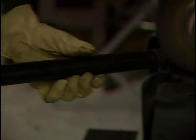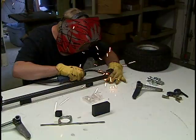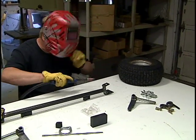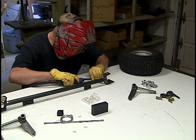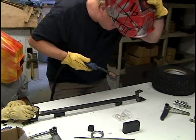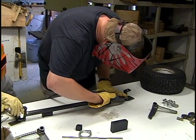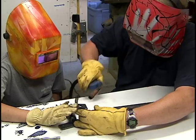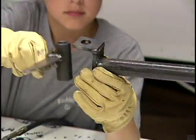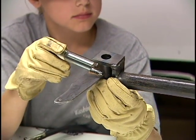Go a little further down — there you go. Close. Good. That's good. That's it.